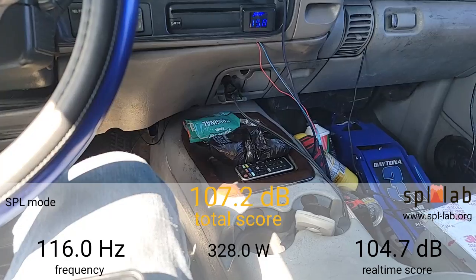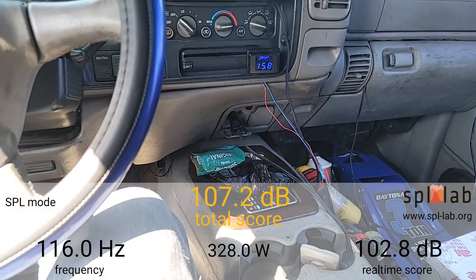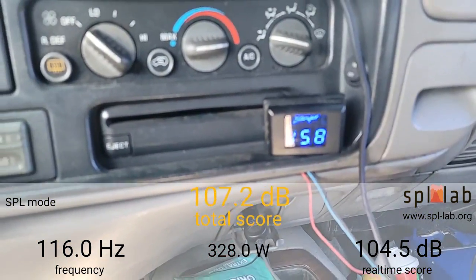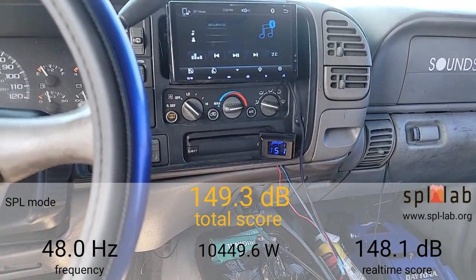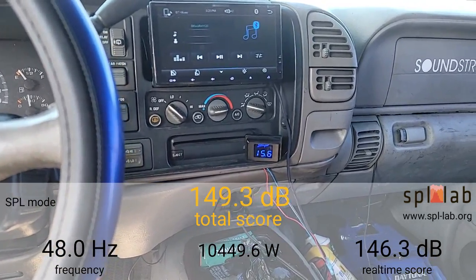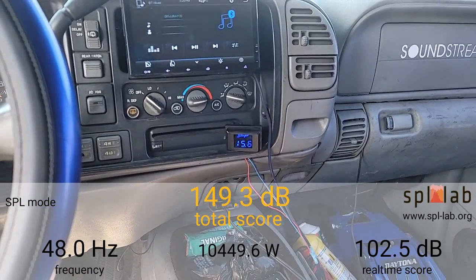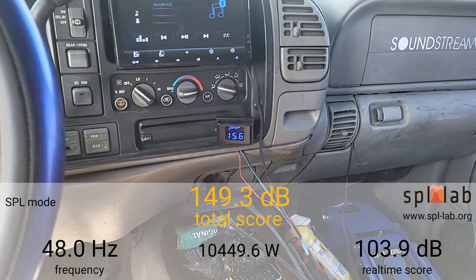Everything's sealed — doors and windows — except for the driver's side where the window is down, same as I did in all my previous videos. The only difference from my videos before is that I now have both Auto Tech Engineering 370-amp alternators hooked up, and I switched out the 10-inch port for the 8-inch port just to see what kind of changes it might make. I'm going to do the 30 to 60 Hertz sweep first, then check what kind of power this amplifier makes. Right now my voltage dropped down to 15.8 volts, so just like every other test — from 15.8 — and we'll see from there.